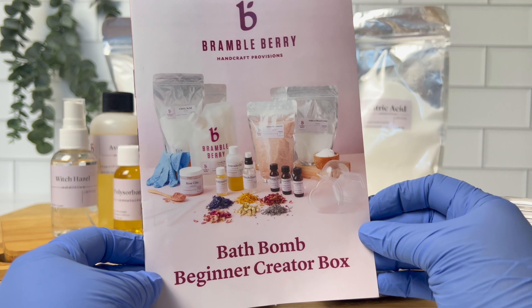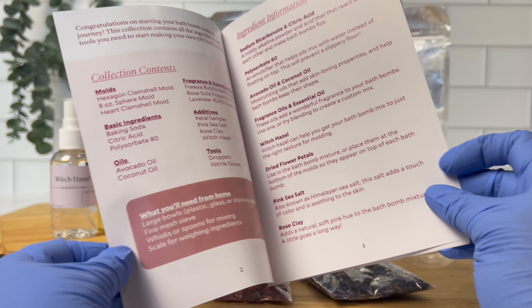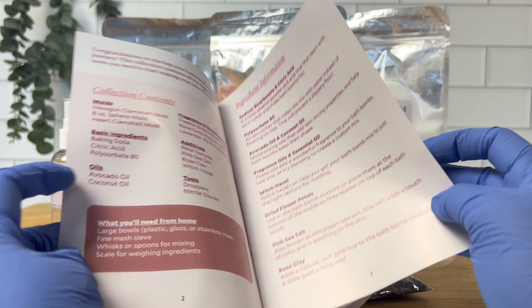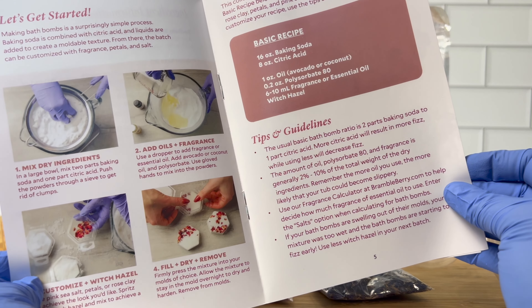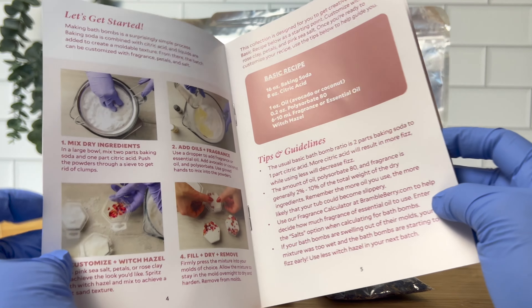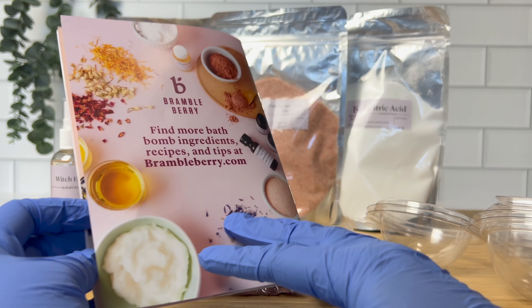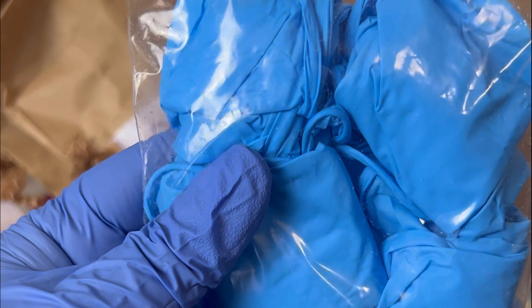In the second box you can find a helpful guide. This little booklet will have instructions on how to get started, all the ingredients and contents of the creator box, and also some other tips and guidelines including a basic recipe. It gave me some really great ideas because I've never made a bath bomb before, so that definitely took some of the stress away and made it easy to jump right in. This kit had all the goodies — all the ingredients you needed were included. Even some gloves came with it, which is so thoughtful.